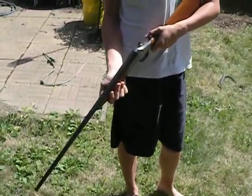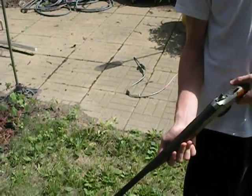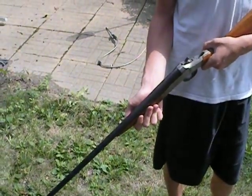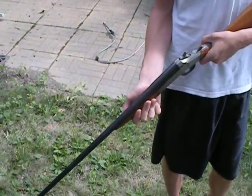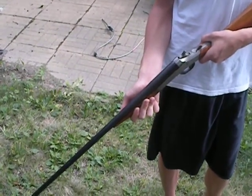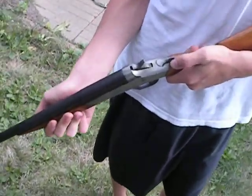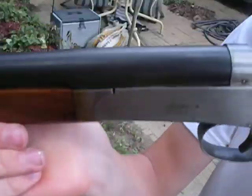It's a 410 — it is one of the rare ones I mentioned from my first video. It's a 410 and I can't find much information on the internet. It is called the Sportsman Cleveland. Now it does have some markings on the bottom of the stock. Let me get a close-up — I don't know if you can see it where it says the Sportsman Cleveland.